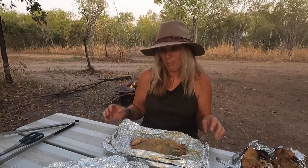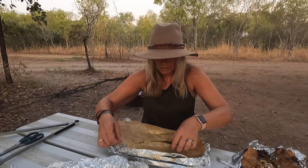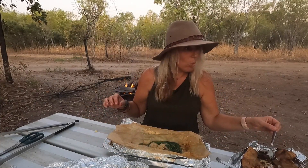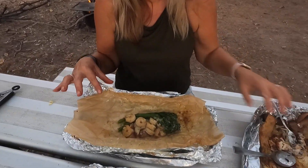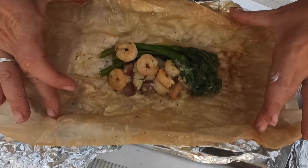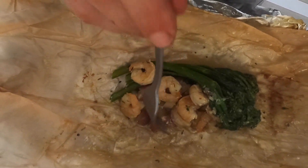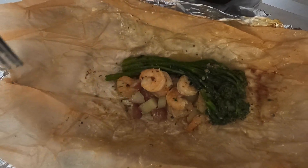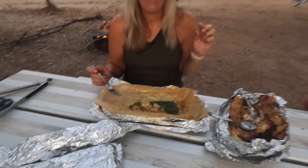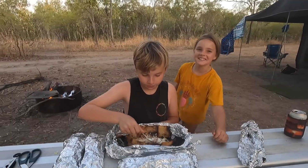Now the garlic prawn packet — the potatoes are cooked. Let's zoom right down in there. You can see the potatoes all cooked through, the broccolini's lovely, and the prawns are just delicious. That is going to be to die for. The problem is it smells so good but this is my lunch tomorrow so I'm not allowed to eat this one yet. Let's open up Summer's one too. Dinner time in the Smith household — it looks like this one's a winner.